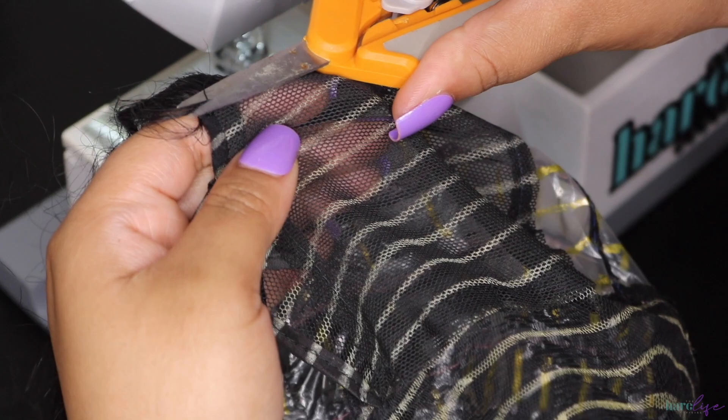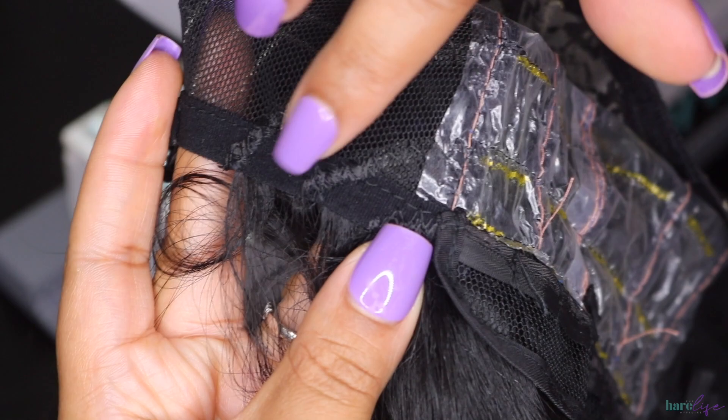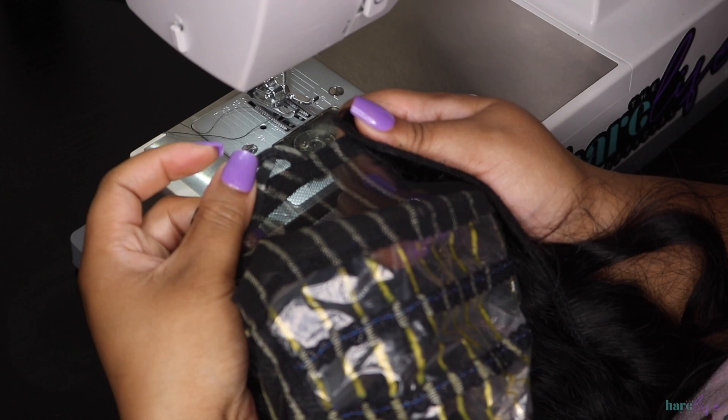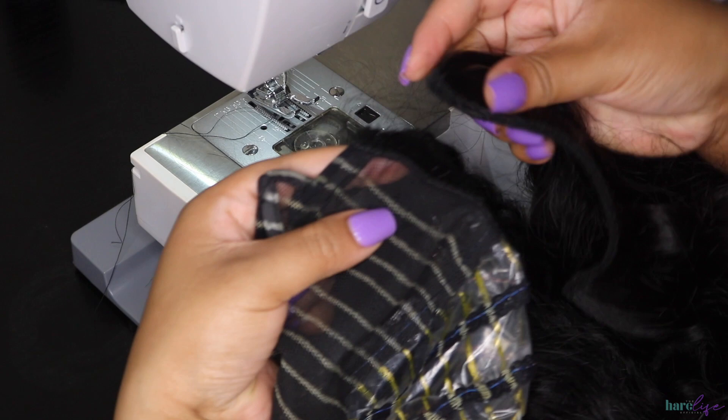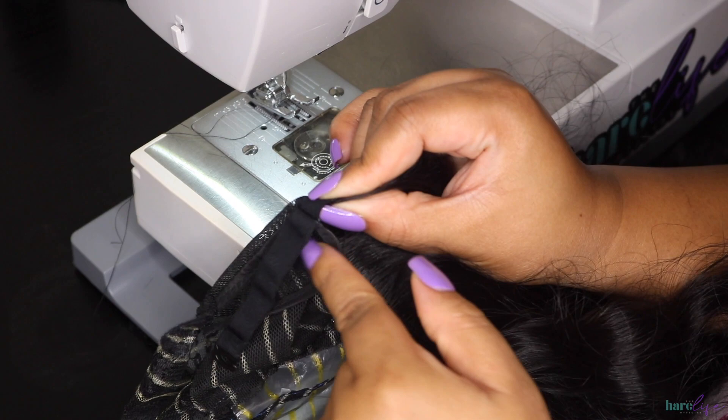Now I'm cutting off the excess thread on both sides — you'll have thread on the top and bottom so just snip those off. Both of my loops are nice and free, not sewn down, so my straps will easily be able to go in. I've done a quadruple weft, a double weft, and a single weft and they're all nice and flat with no lumps or bumps. At the part where the adjustable strap is, do not sew it down — just like the loop, keep that adjustable strap free so you don't have to take your wefts down and re-sew.